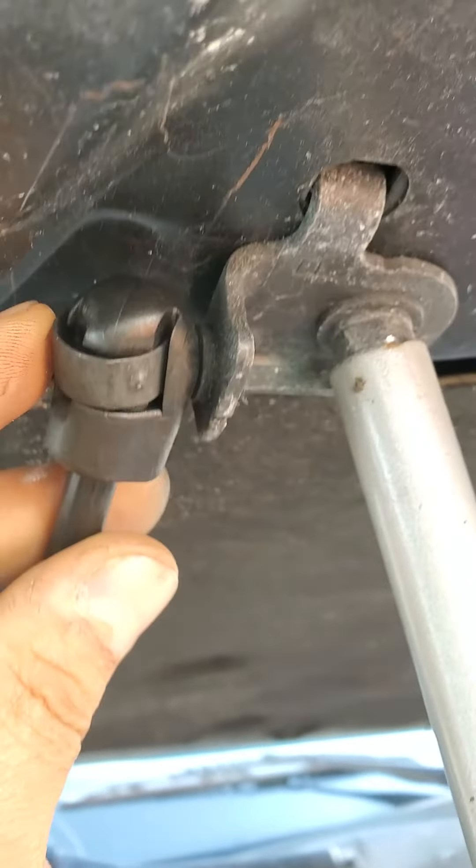Then just hook it right there. Take the screwdriver off and make sure it's in the right place. That's it — it's very easy. Thank you for watching, please subscribe for the next video. Thank you.